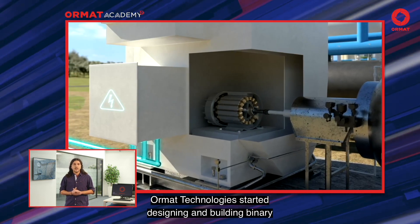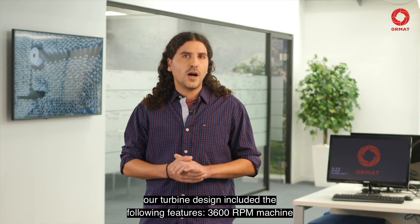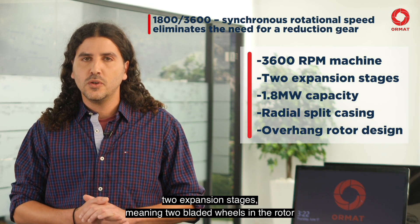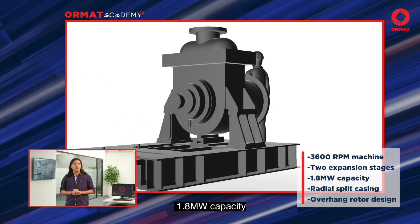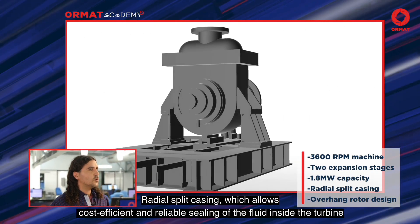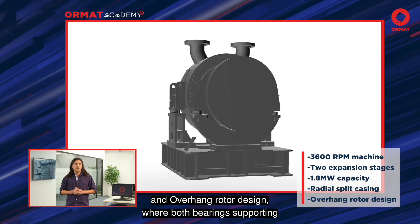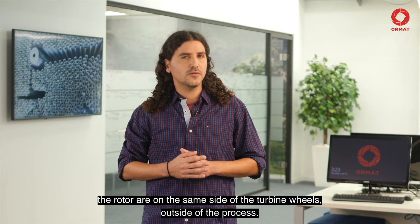Ormat Technologies started designing and building binary turbines in the 80s. In 1992, our turbine design included the following features: 3,600 RPM machine, two expansion stages meaning two bladed wheels in the rotor, 1.8 MW capacity, radial split casing which allows cost-efficient and reliable sealing of the fluid inside the turbine, and overhung rotor design where both bearings supporting the rotor are on the same side of the turbine wheels, outside of the process.